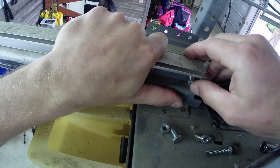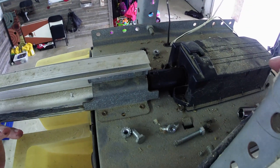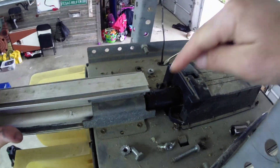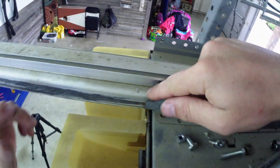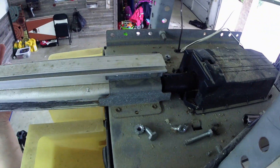Now what I got to do is slide these bolts back in just like so and tighten it up. I got the sprocket in now — it looks good. So when the motor rotates, it rotates this, which brings the trolley back and forth. I'm going to put these two bolts back in and then we're going to test it out.